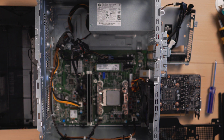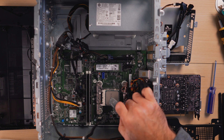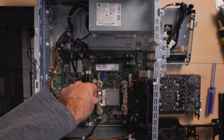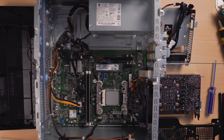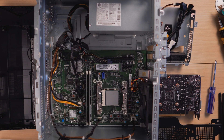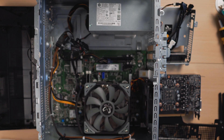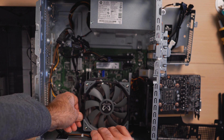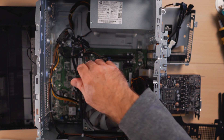I'm going to install my Clev JEDEC 3200MHz RAM into the slots, push it down to click, and do the same for the other module. With both modules in place, I'll clean the CPU of the old paste and apply new thermal paste. Using my GD900 thermal paste, I put a little dot right in the middle and spread it around with the spatula, making sure the majority of the CPU is covered. Any excess paste goes straight onto the cooler so nothing goes to waste.